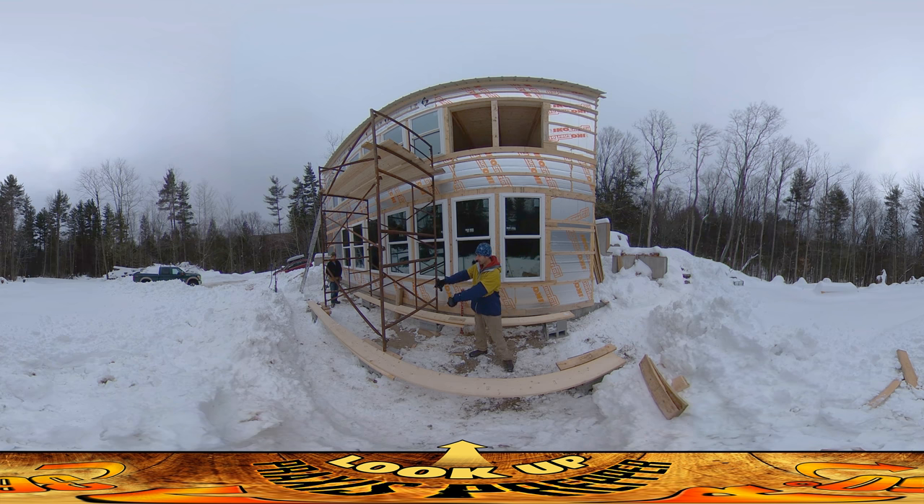We've got it on two layers of cinder blocks and then some blocks of wood to kind of level the whole thing out. To move it, we set up another set of cinder blocks over here, and we made these little tracks which are just made out of two-by-ten boards. The idea is that we're going to move it onto the tracks and slowly inch it along.